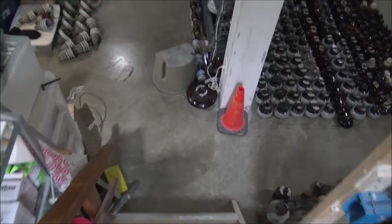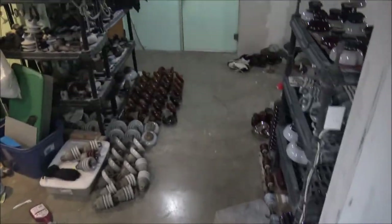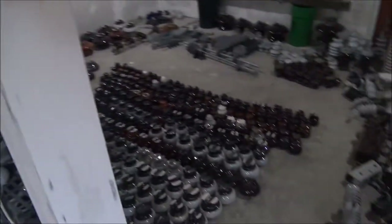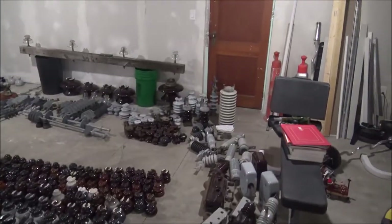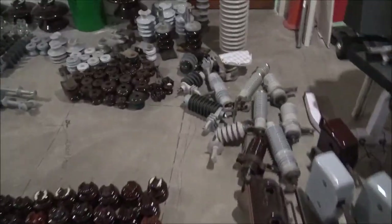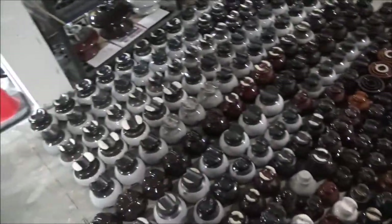Hello, this is the Modern Insulator Collective, slash Ingerberts Freeze King, and I present to you my insulator collection video number three. Today I will be showing you my additional insulators since I've done my last video, and as you can see here, I have obtained a lot of stuff.